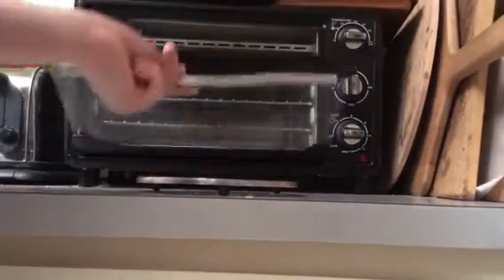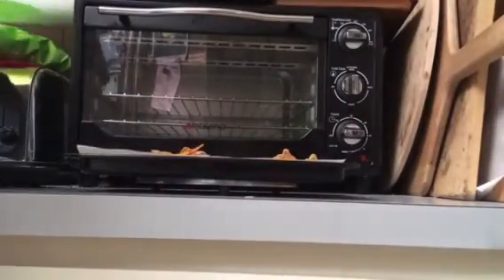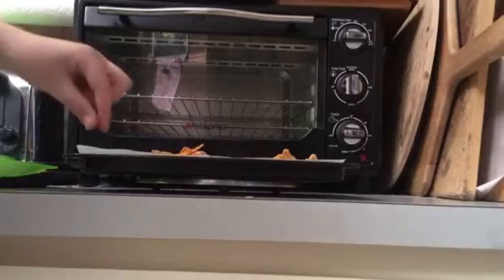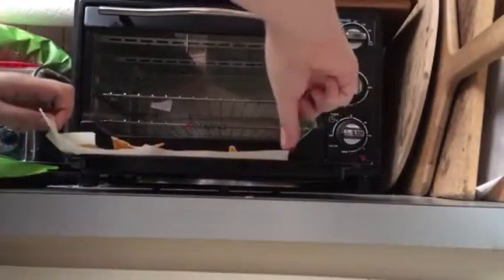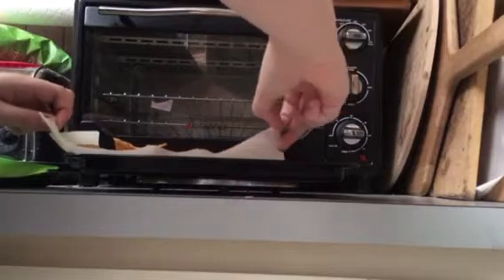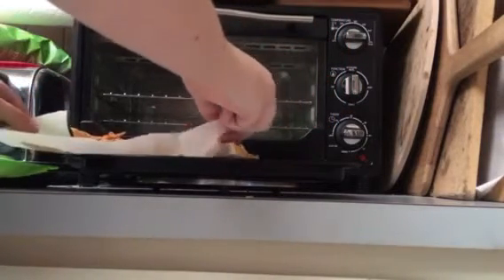Okay, the nachos are done. Take them out. Look at them — admire your brand new creation. Put them on like you would any food. Try not to burn yourself while doing this process.